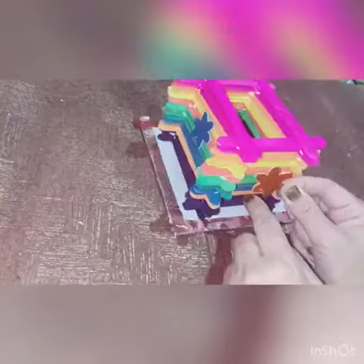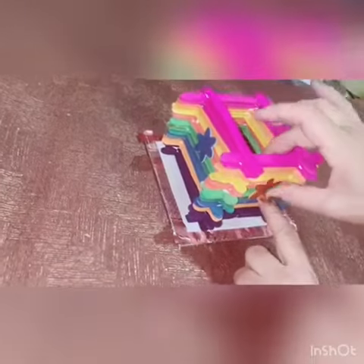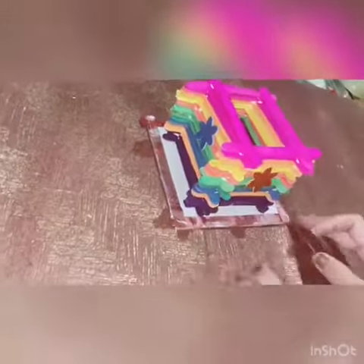It is done with the decorative material. Now it is ready.